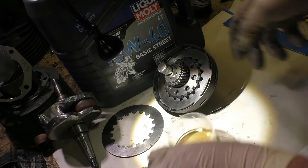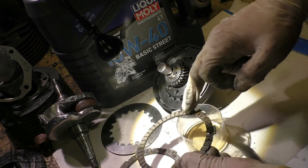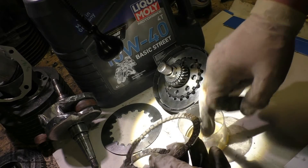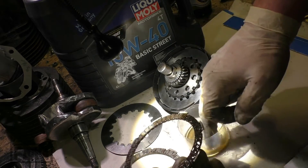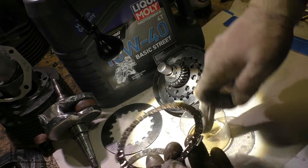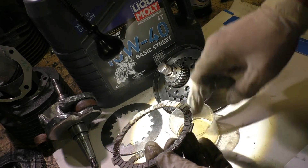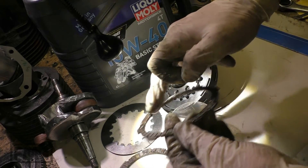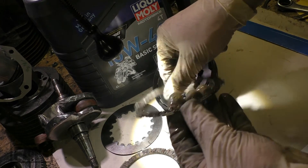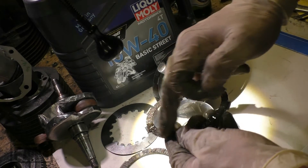I can tell you it is totally enough to oil clutch linings when you assemble the clutch. You don't need more. Of course it doesn't do any harm if you soak them for two days, five days, two weeks — no problem — but the result is exactly the same as if you just oil them during assembly.